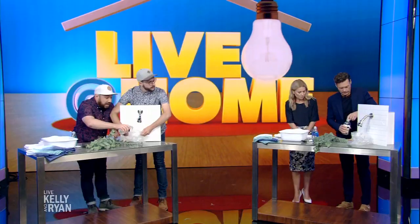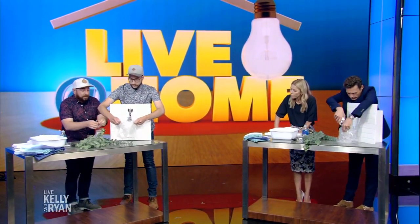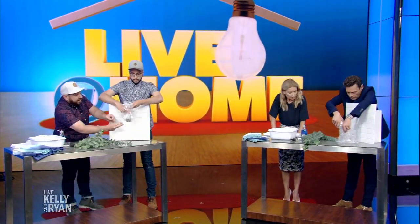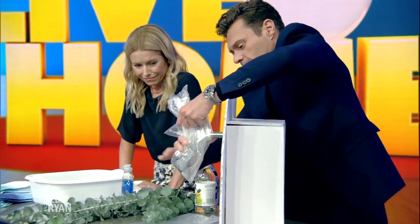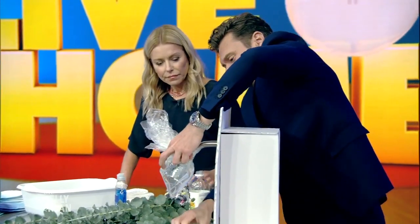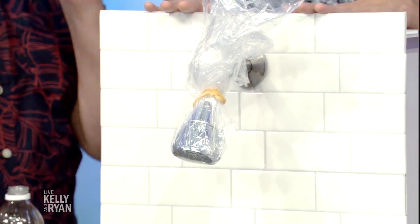We're gonna start with our shower. We have a shower head here. Shower heads can be really expensive, and I'm someone that needs good water pressure, so we're actually gonna clean our shower head. Really easy to do — you're gonna take some vinegar, put it in a bag, and then we're gonna wrap it around our shower head. It's gonna look like a goldfish in a bag floating around. You just let that sit there for about a few hours. Then you can take it off, let the water run through, and you're gonna have like a brand new shower head.